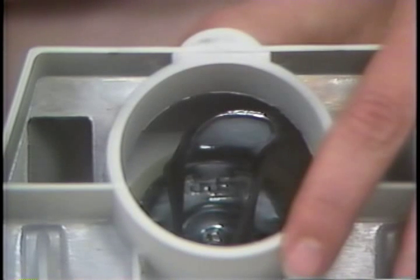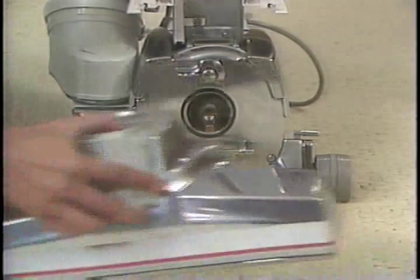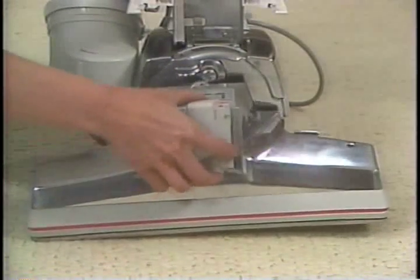Latch the two locks that hold it in place. Turn the belt lifter to the left until the red arrows line up, making certain the belt is stretched to the top of the nozzle. Now you are ready to reattach the power nozzle and reengage the belt.